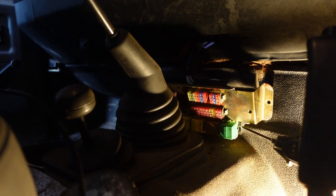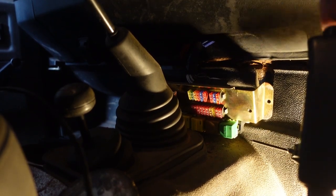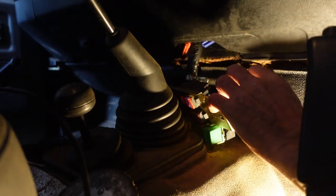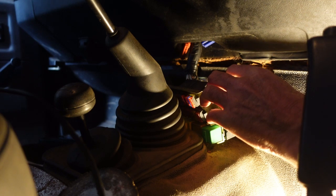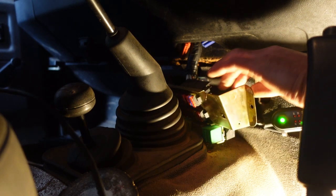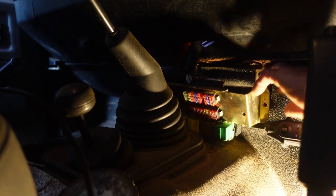You don't even need the ignition on for this. But when the ignition is on, if I touch it to the outgoing purple and white wire, I get a green light, which tells us that there is no power going out.